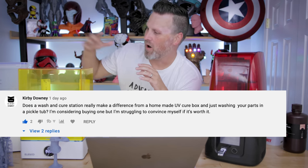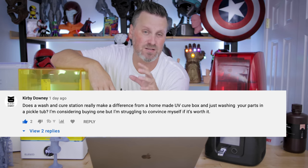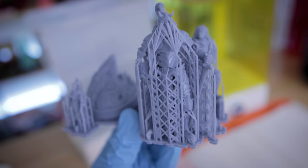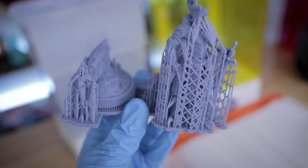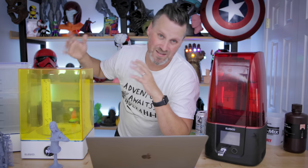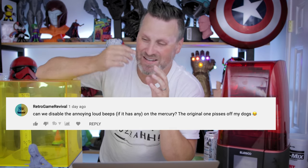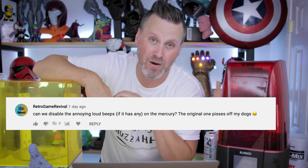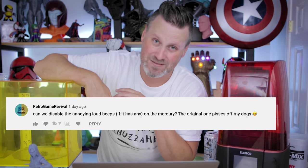Kirby is asking if the wash and cure station really makes a difference over just hand-cleaning your prints. I see much cleaner prints coming out of my wash and cure stations than if I just used a straight bucket, dunked it in there myself, and tried to agitate the prints. That's part of my issue with some of these extremely large resin printers — there's no real easy way to thoroughly clean those without just hand-wiping them down. Retro is asking if we can disable that really loud annoying beep from the wash and cure station — no, not as far as I'm aware. I'll dig back through the manual, but I'm pretty sure it's just there.